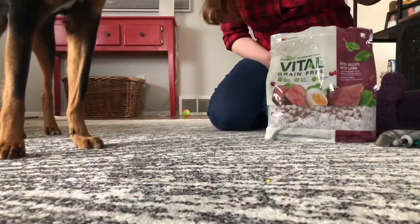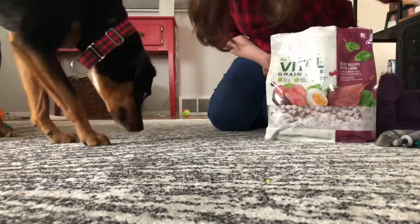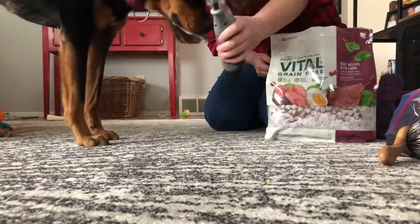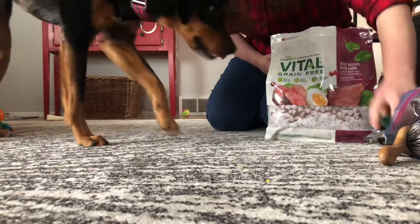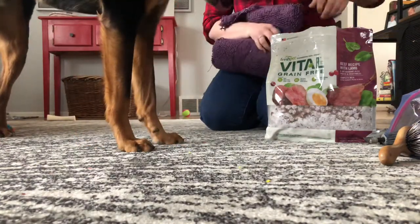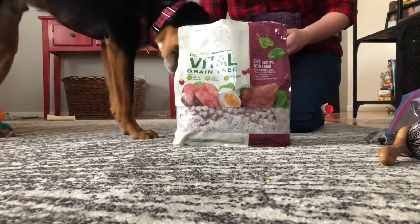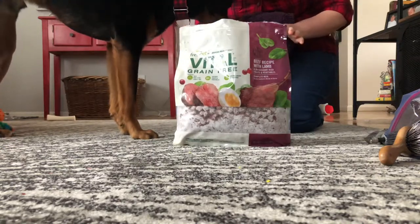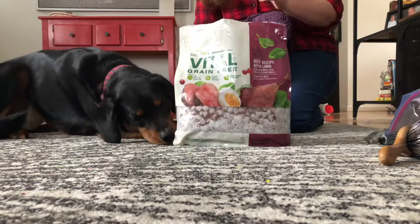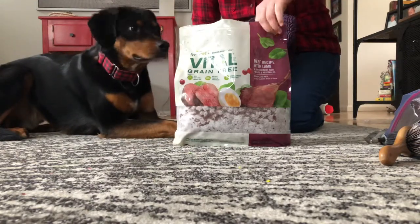I'm going to go get all of my stuff to get set up and then we'll get started. I have my bag of junk, which I'm going to set off to the side, as well as some clippers, a dremel, my clicker, Milo's mat, and today for treats I have some fresh pet — it's actually a type of frozen dog food, but it's really tasty to them, easy to use as treats, and I don't have to cut anything up, so it's convenient.